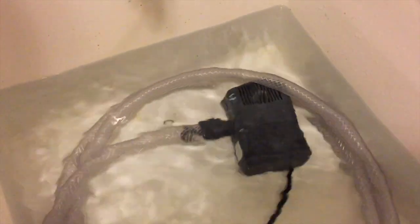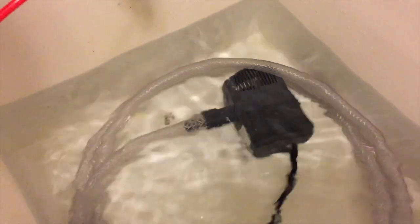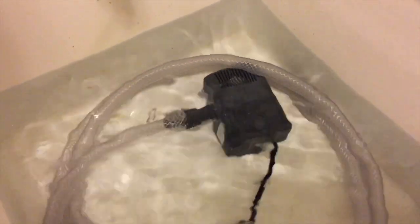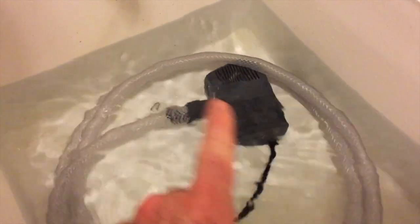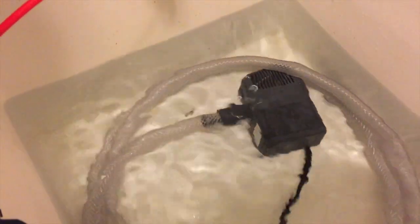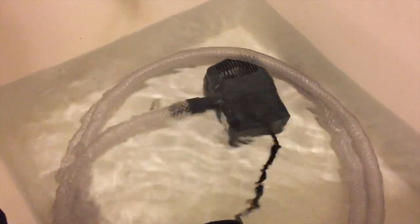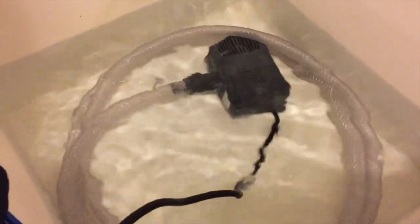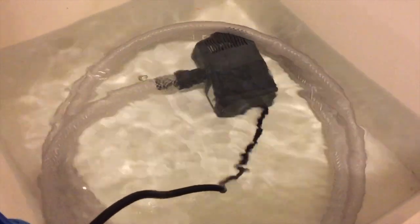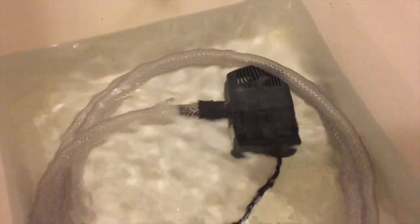Water with no salt in it will completely destroy and literally pop the ich parasite. I'm pumping water through the hose to make sure the water is fully circulated and submerged underwater — I'm not taking any chances. One hour is more than enough; boiling water will take care of them, and if that doesn't do it, fresh water with no salt in it certainly will.